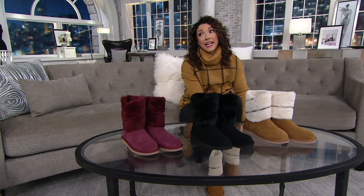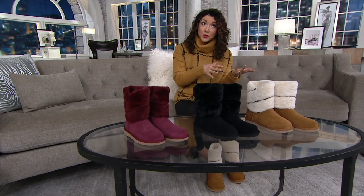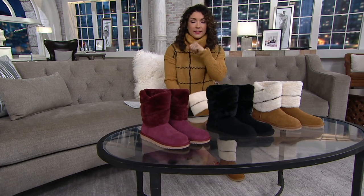My first pair of Ugg boots — I saved up. I was a nanny in college. Some of the girls in high school had them, but my parents weren't going to buy them for me, so I had to save up my own money.